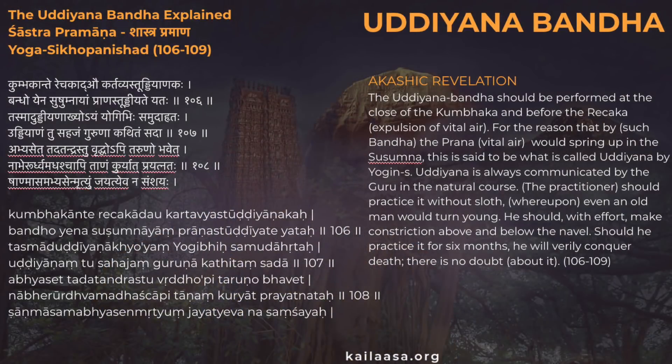The third Bandha is the Udhyana Bandha, which is sucking the stomach in but also upwards. If you are engaging all three Bandhas together, you would start with the base locking the perineal floor with Mula Bandha, then tuck the chin down in Jalandhra Bandha, and then move on to Udhyana Bandha. In the Yoga Sikha Upanishad, verses 106 to 109, Paramashiva says that Udhyana Bandha should be performed at the close of the Kumbhaka — which is holding the breath — and before the Richaka, which is exhalation, so that the prana vital air would spring up in the Sushumna.